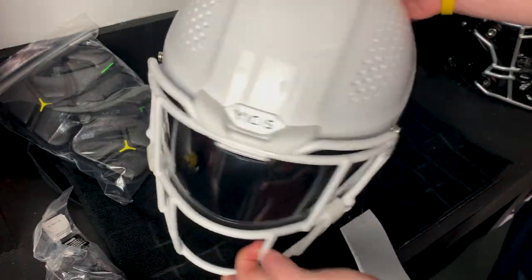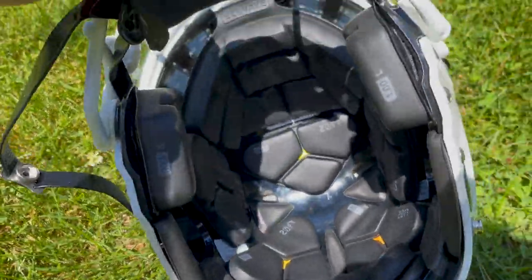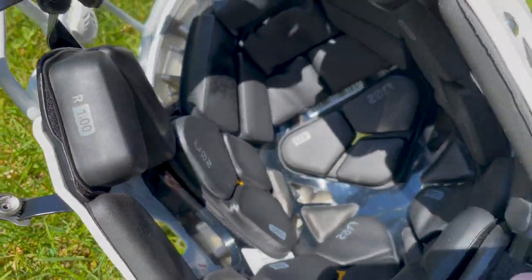When we review a helmet on this channel, there are a couple of things we look at: comfort, fit, protection, style, and price. Kicking things off with comfort — this is the comfiest helmet I've ever put on my head. I've compared it with my Speed Flex, my F7, and the Shadow, and this one is just so much better. The delta pods are so soft and comfortable and they feel great on your head. This helmet also has awesome soft foam throughout the inside which works with the pods.